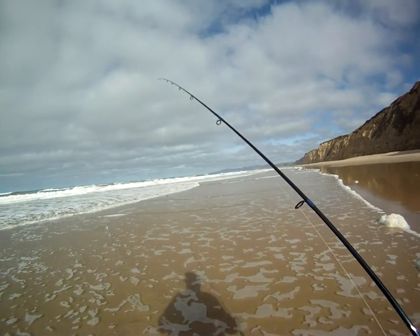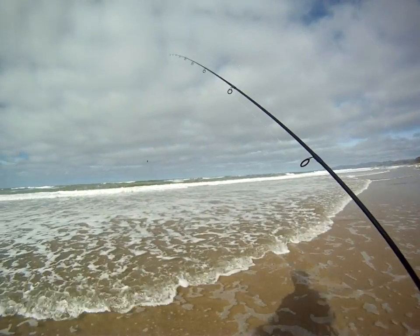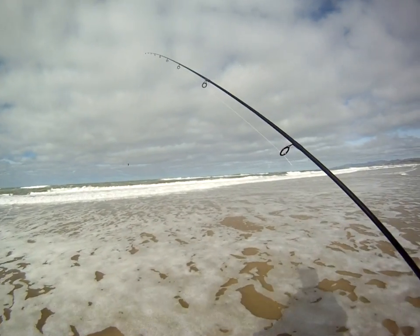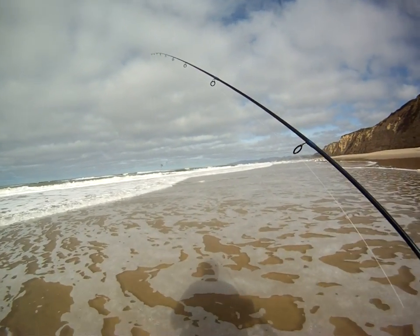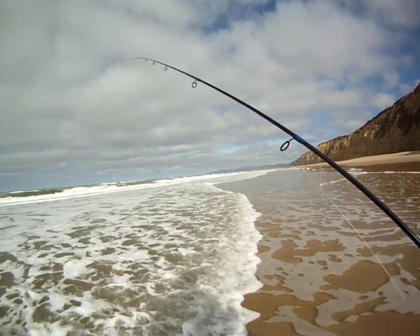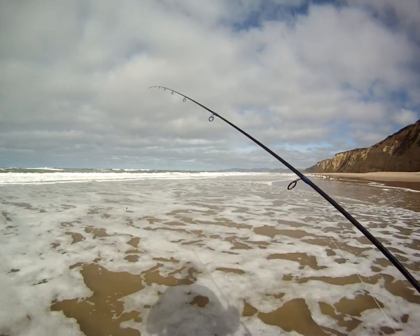Right now we're at low tide and the waves are sort of small, which really makes it a lot easier to fish. You don't want to come out here when the waves are giant because you just can't fish it very effectively — we use a really light rig and your weight doesn't have any time to settle in where you want it to be.